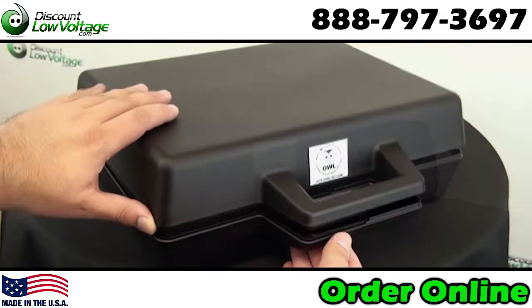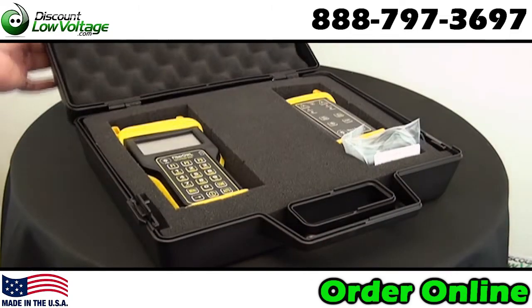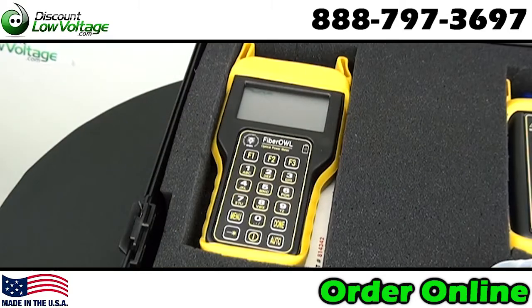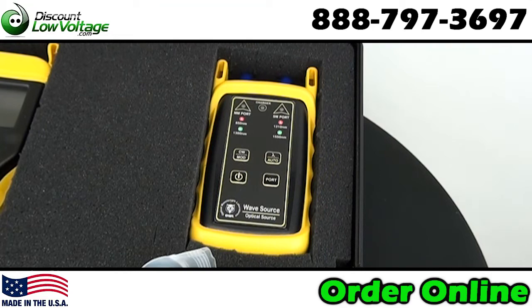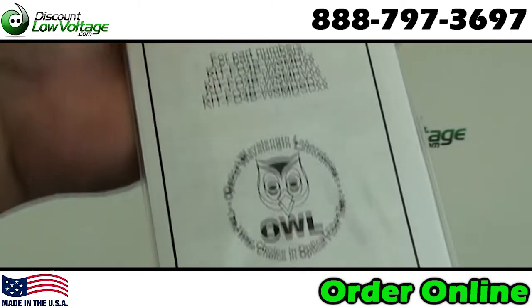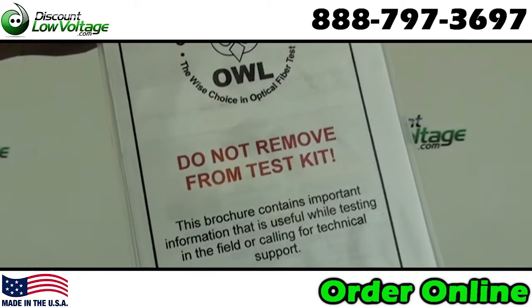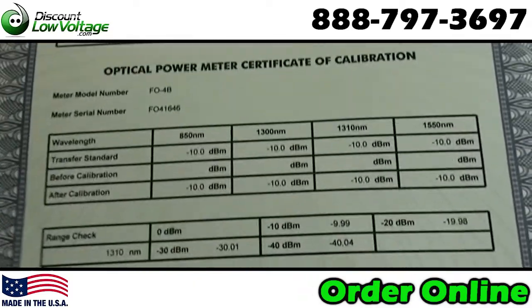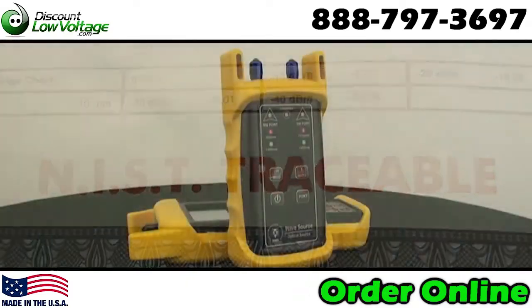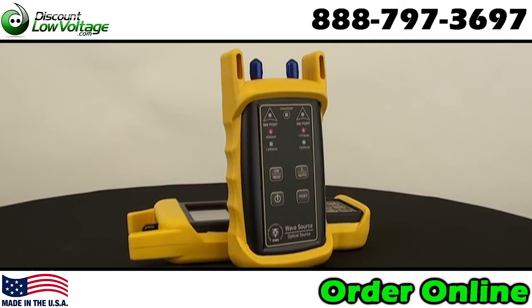The fiber AL four bolt quad test kit contains the tools necessary for certifying fiber optic links against the requirements of popular cabling standards in single mode and multi-mode networks. Certification of single mode fiber links at 1310 and 1550, and multi-mode fiber links at 850 and 1300.